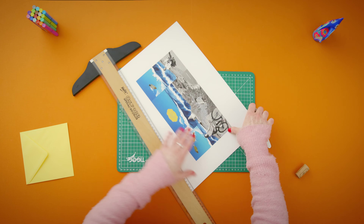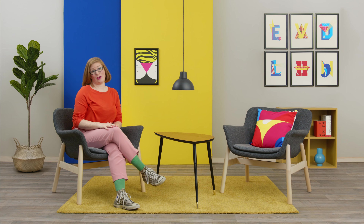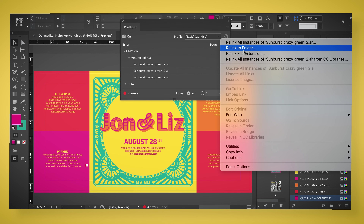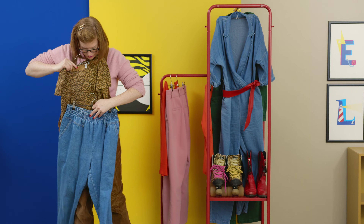We'll check our final designs, look at how to present them to a client and how to handle any feedback. Lastly I'll show you how to prepare your files for production like a professional. By the end of this course you'll know how to deal with a brief and elevate your design to a memorable piece of print.